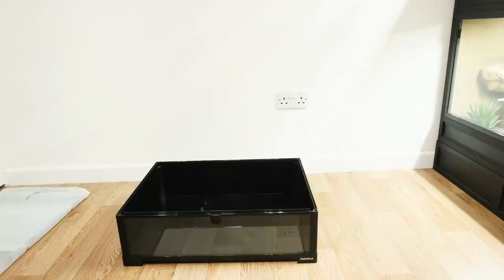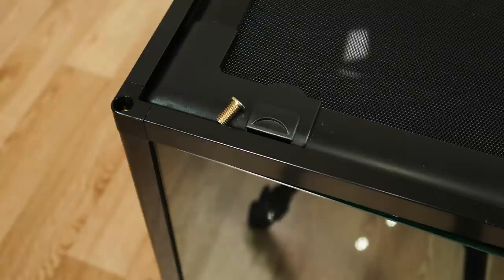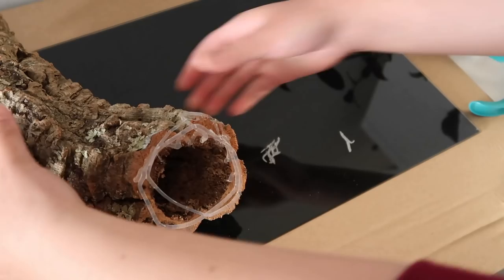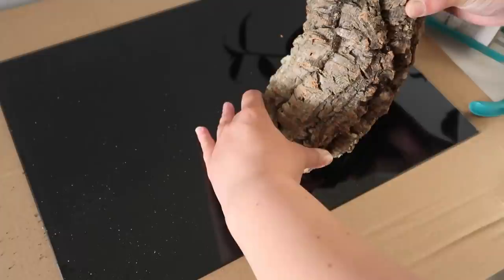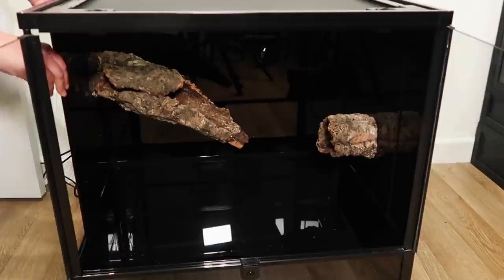It was pretty easy to put together, but I do make a small change near the end of the build, so stay tuned. The first thing I actually did with this tank was take it apart again — I slid out the sides. The reason being is I really wanted to silicon some bits of cork in place before using expanding foam, and that's one of the handy things about this tank: you can easily take it apart when you want to work on something and slide it back in. Once the silicon was fully dried I added those back in, and as you can see this main bit of cork on the left is going to be the main hide and basking area for Drogo.